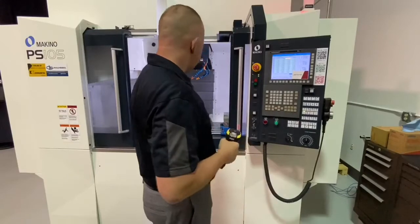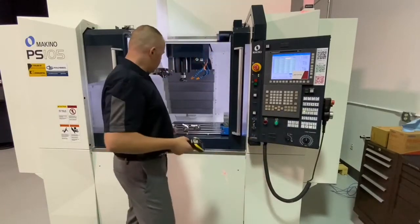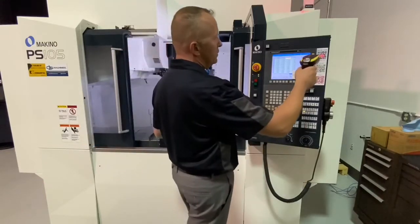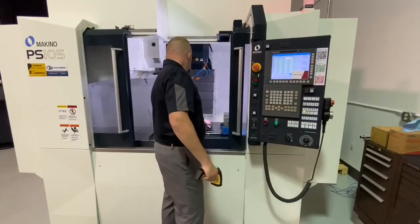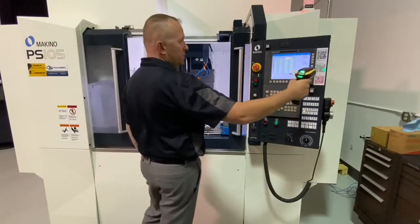Next up, we just move on to the next tool. We can do a whole batch of tools — as you see I have more tools here that need to be loaded to the machine — so we're just going to keep doing this: scan our machine, scan our tool, send it. Scan machine, tool, send it.